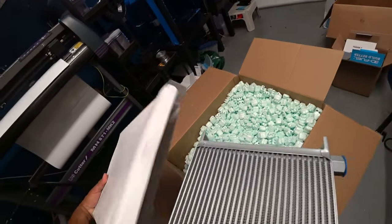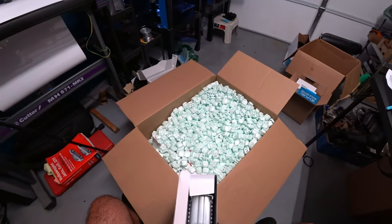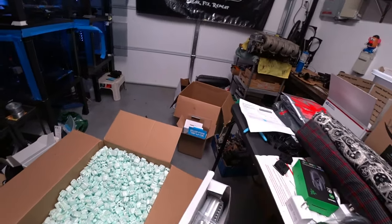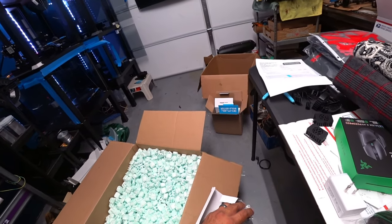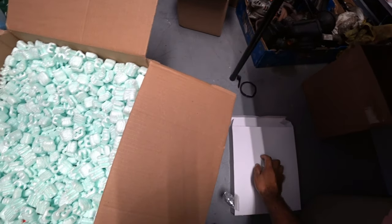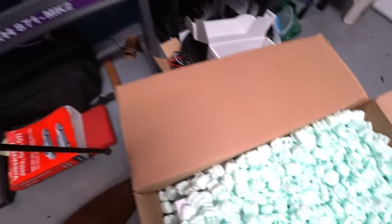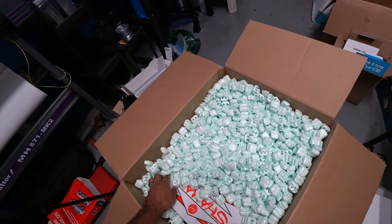So to clarify again, this is not an oil cooler — it's called a heat exchanger. That said, it can be used for oil for sure. Let's see what this next big one is.